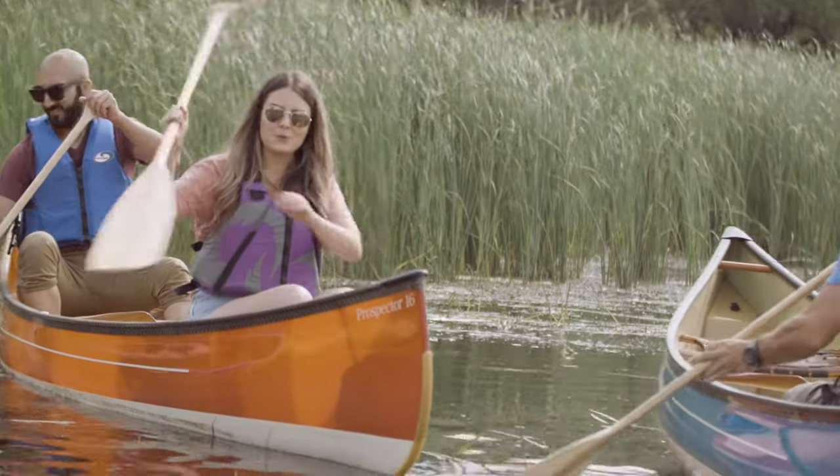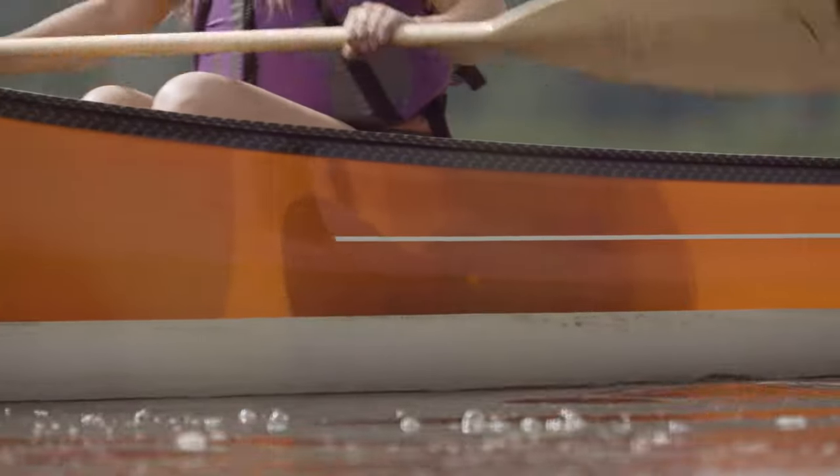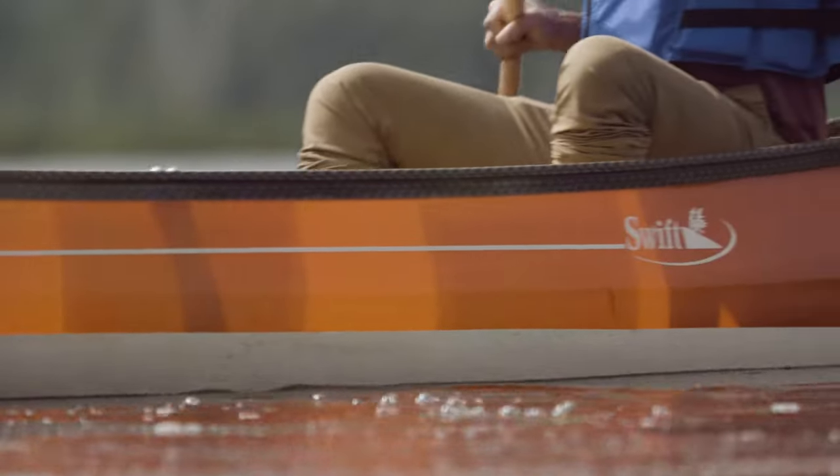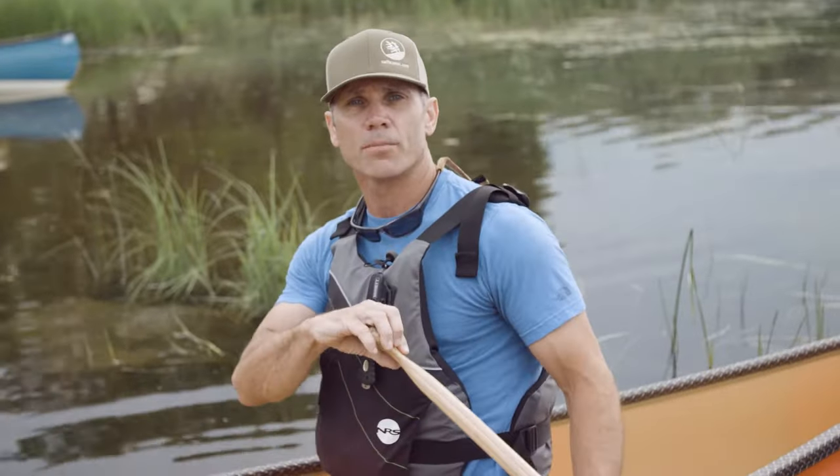Once in the boat, you'll need to learn the basic strokes to get moving. The basic forward stroke is where we'll begin, and is the stroke most often used by the bow paddler. It consists of three simple parts.